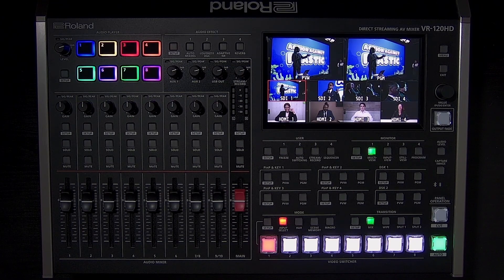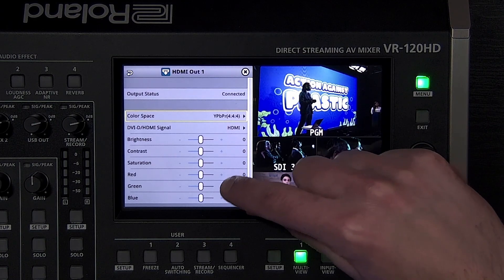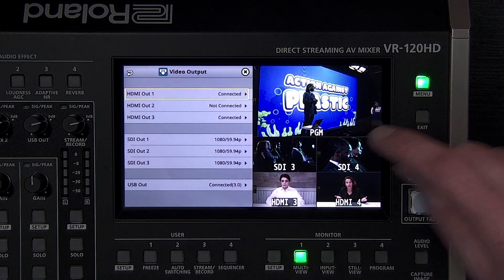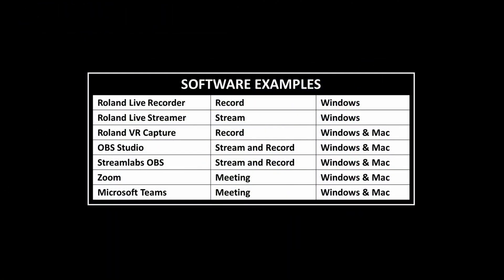In the video output menu, color space and signal type can be adjusted when troubleshooting compatibility issues with other equipment; otherwise, use the default settings. Below that are settings to adjust how the output looks, as well as to enable record control over HDMI with compatible Atomos recorders. The USB output menu gives you the status of the connection for troubleshooting. It should say Connected 3.0 for HD quality video. You can then connect it to any software that supports USB video and audio, like Roland Livestreamer, Roland Live Recorder, OBS Studio, Zoom, Teams, and more.